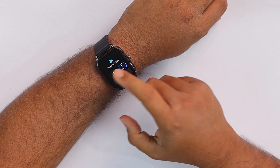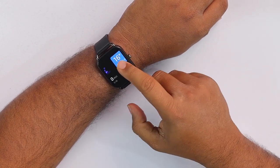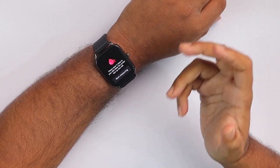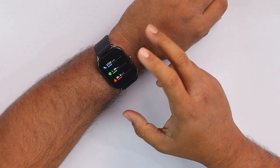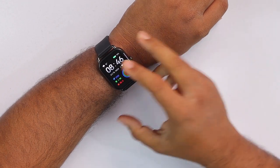We have a Take a Breath feature where you can go for one minute or two minutes. Then we have the weather forecast which takes data from your smartphone. Then we have sleep monitoring — you'll have to wear your smartwatch while sleeping to get proper sleep monitoring. Then we have blood oxygen monitoring, heart rate monitor, step count, distance traveled, and calories burned.